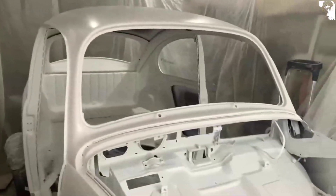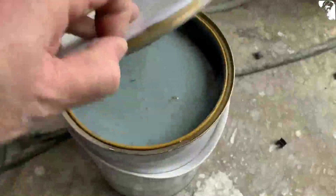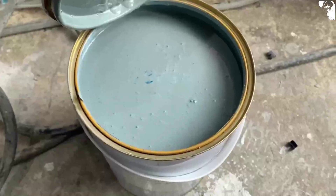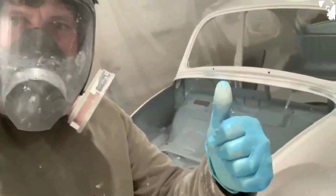I think we're nearly there for the Zenith blue. What I'm going to do is just finish off the wet sanding that I haven't done around the engine compartment and the luggage area underneath, and then I think she's ready for a coat of the Zenith blue. I'm going to do the lower sections first just to test it out and see what it looks like. I do like that color - there's a little more mixing though.